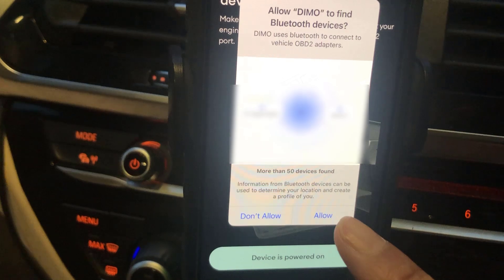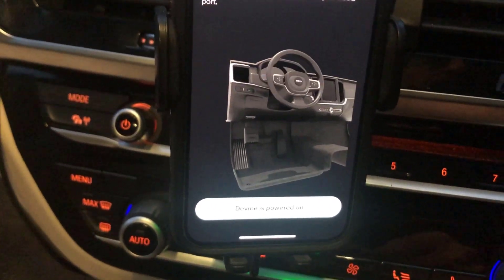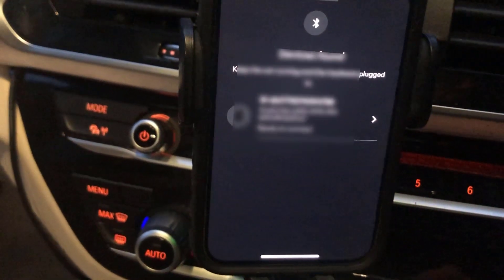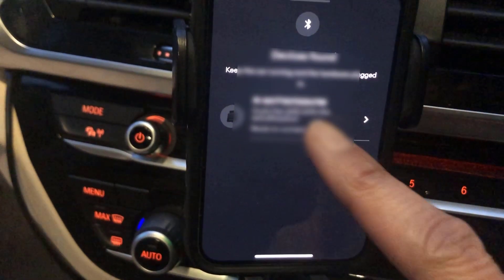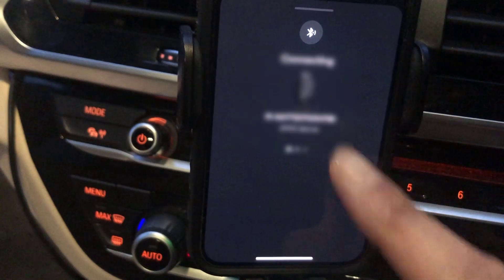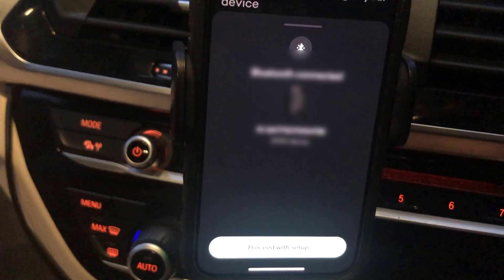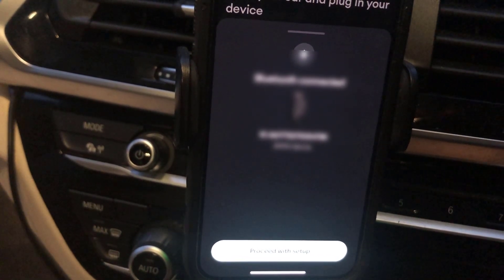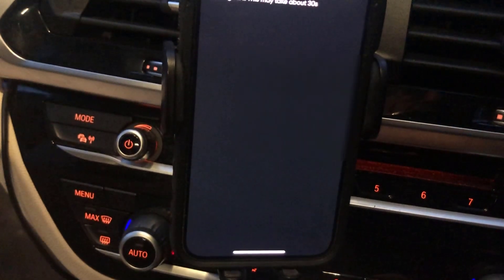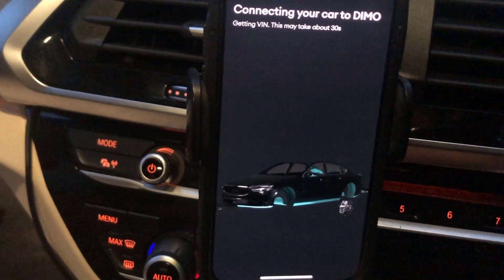We're going to say yes to start the pairing. Just allow the pop-up to connect to Bluetooth and agree that it is powered on. It's now found the device. Click ready to connect, then click on pair. Bluetooth is connected — proceed with setup. Now it's going off to get the VIN, which may take around 30 seconds.